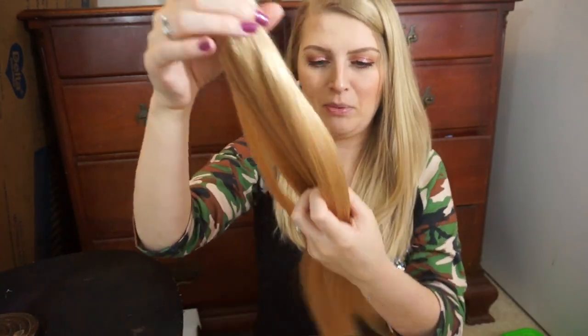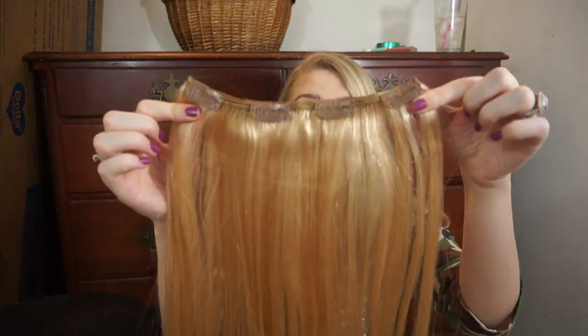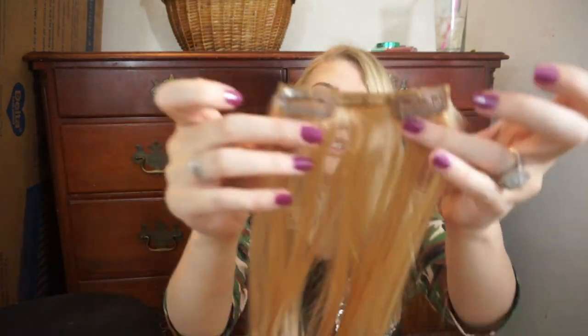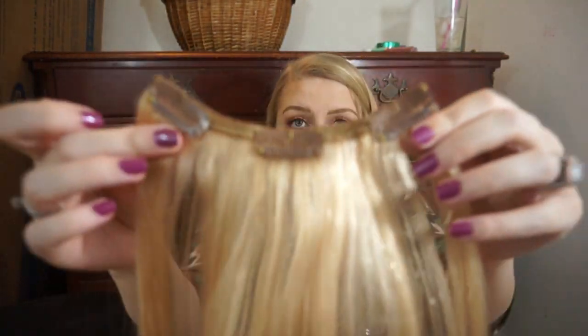I'm going to put them in anyway. They're super super soft — I'm so used to getting cheap hair extensions, so I'm just not used to hair this soft. I'll tell you how many extensions it comes with: one four-piece extension, two two-piece extensions, two one-piece extensions, and three three-piece extensions — so eight pieces total. First thing I'm going to do is put my hair up and start off with the four-piece extension.